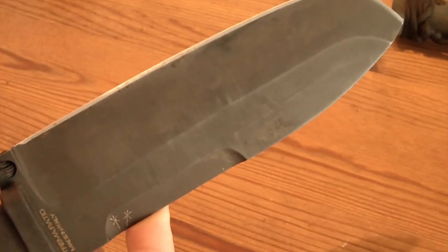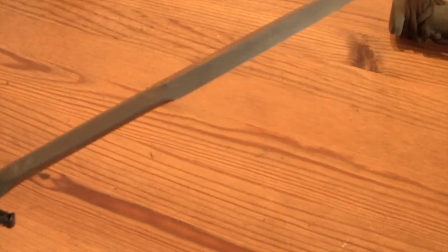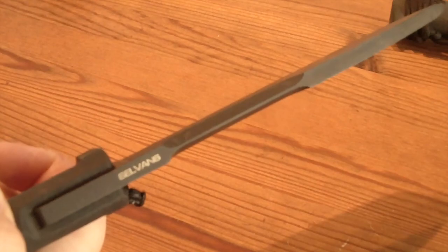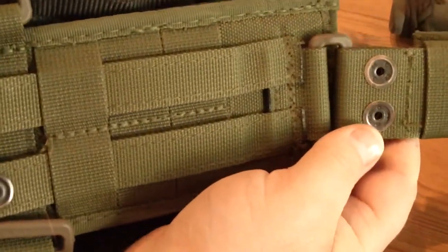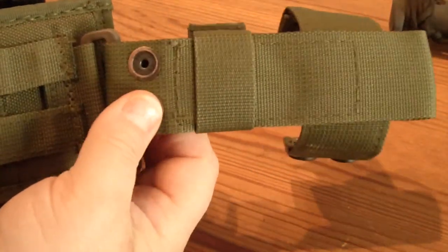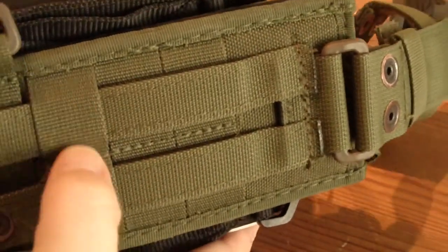This is made of Cobalt steel N69 from Böcker. The brand is Extrema Ratio and as you can see here it is the Selvans, which is one of the finest survival knives you can find in the world in my opinion. It sits in a MOLLE-compatible sheath which has a variety of possibilities — you can detach things, put it on your belt, or attach it to MOLLE.